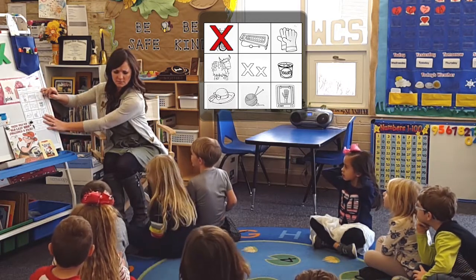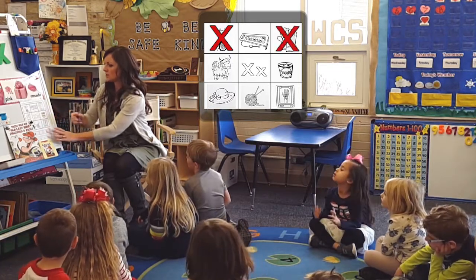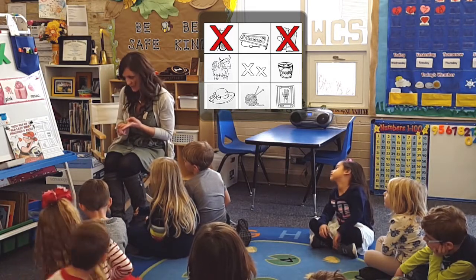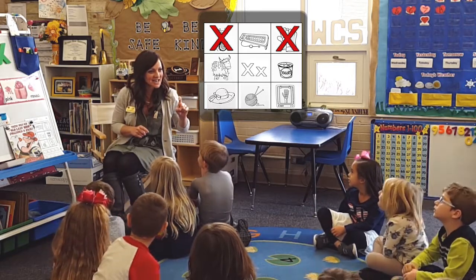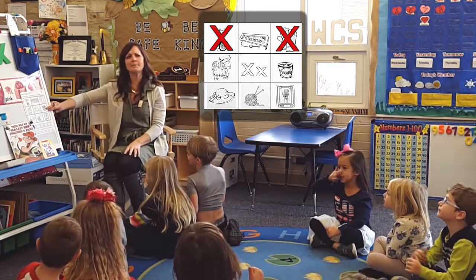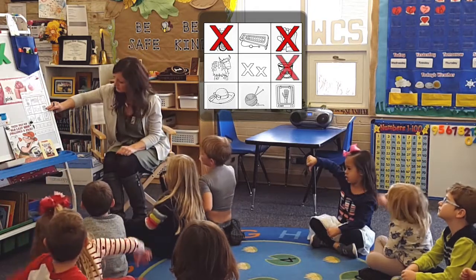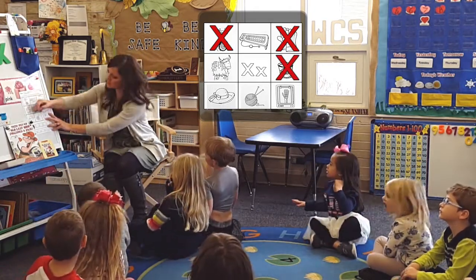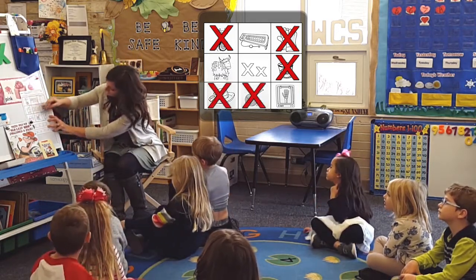What about gloves? We just got a new learning moment. This is an animal — it's not a buffalo, it's not a bison, it's an ox. Do you hear it? Yay, you may color it. Next one: yogurt — X it out. Hat. Yarn. X-ray.